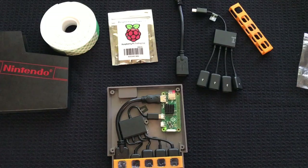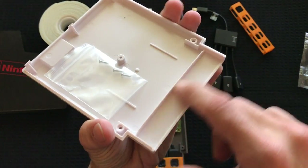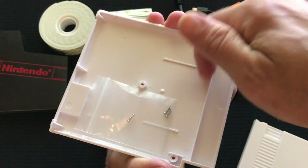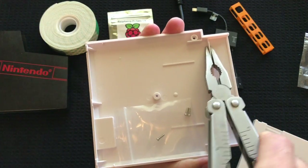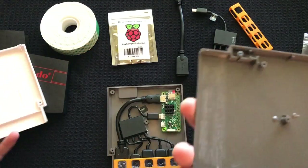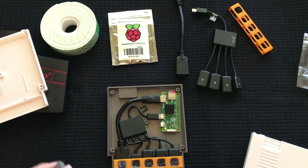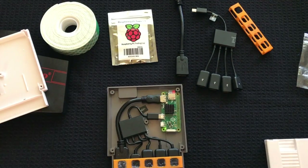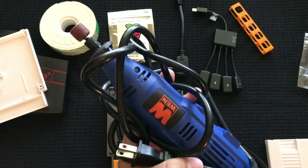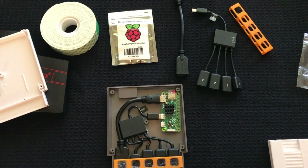You do have to take off these dividers here. Just run a razor blade along both sides, then use a pair of pliers, wiggle it back and forth, and pop that off. What I did on mine was sand it down a bit. You can use sandpaper or you can use a Dremel. I got this one from Amazon — I believe I paid like $15 for it, and it's interchangeable with Dremel parts too. Really easy to do.